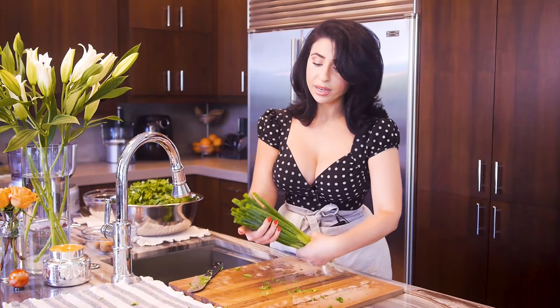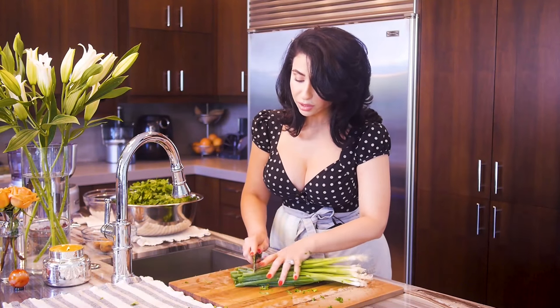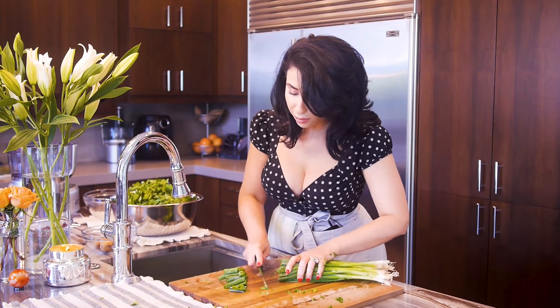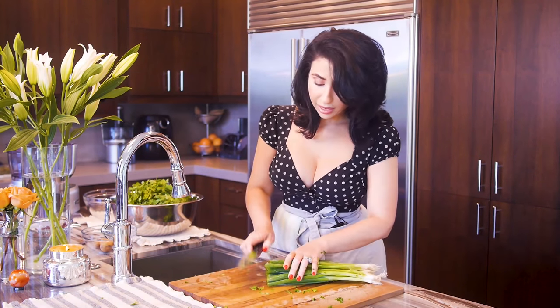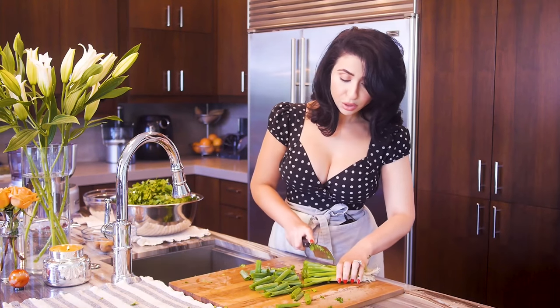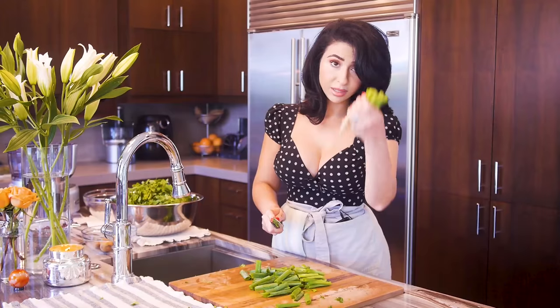For your green onions, you're going to want to remove the outer top part and you're only going to want the green parts. You don't want the white parts of your green onions.